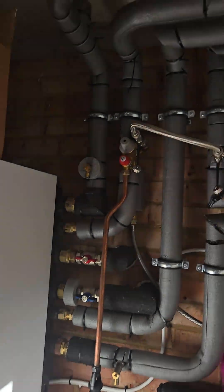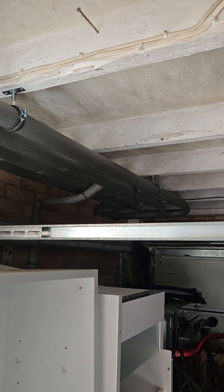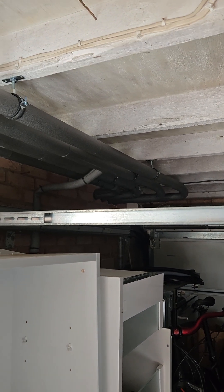And then we've got the pipework going off around the very busy garage and out of the garage and into the house.